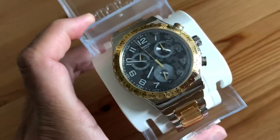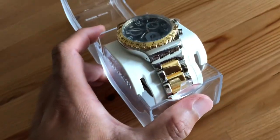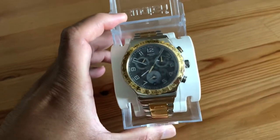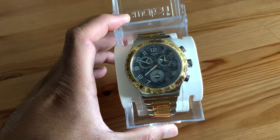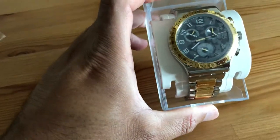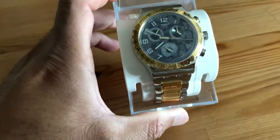It has a high gloss shine on it — very glossy, very beautiful. The case size is 43 millimeters, but you won't tell that it's 43 millimeters; it feels more like 40 millimeters when you put it on the wrist or when you look at it.